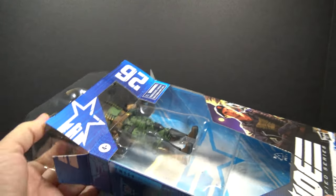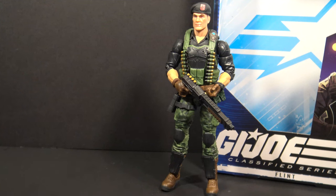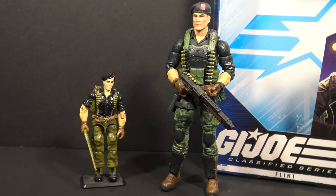Let's pull the figure out of the box and take a look at it. Here is Flint outside of the box. This figure is clearly inspired by the original Flint action figure from 1985. A lot of design elements are copied over. This is Flint's iconic look. We would recognize this as Flint even if it wasn't labeled as Flint.